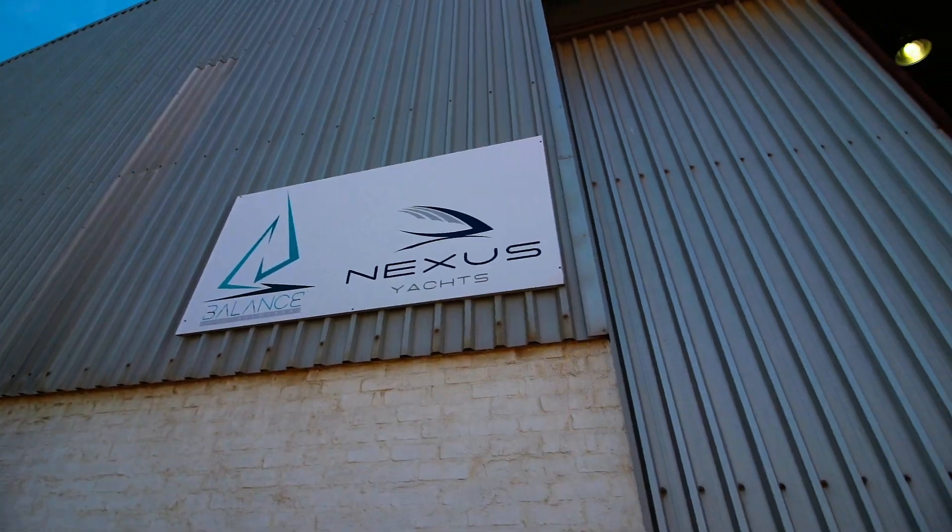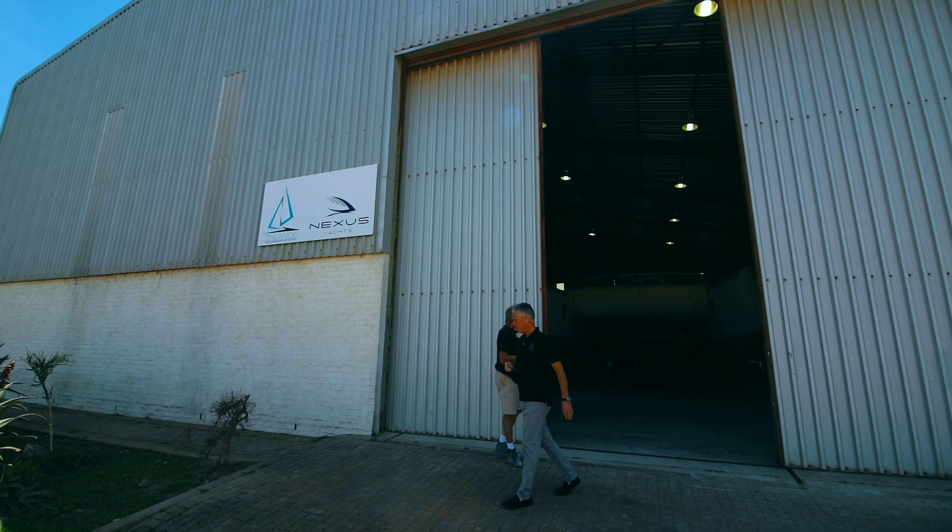Hi, I'm Phil Berman from Balance Catamarans and I'm here at the factory in St. Francis where we build both the Balance 526 and 620, which are carbon reinforced epoxy foam core catamarans — really handcrafted catamarans.